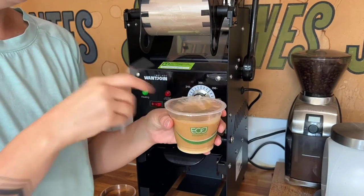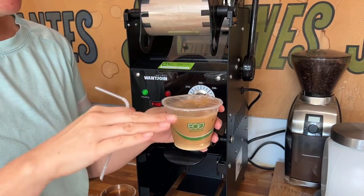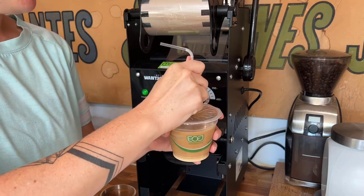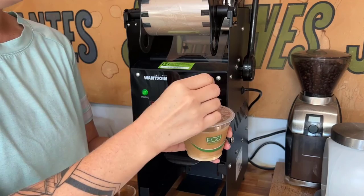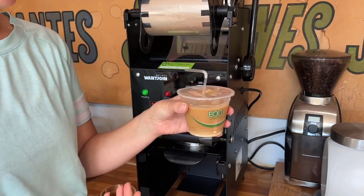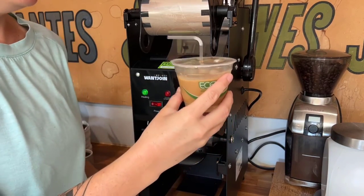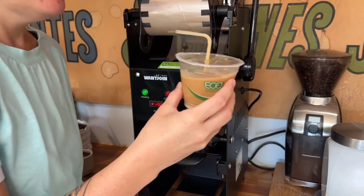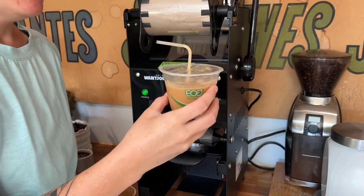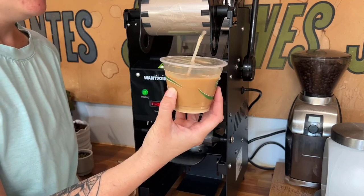The other really nice thing with seals like this is that it seals it completely shut, and then you can just poke a straw right through there. If you're having boba, you can poke a boba straw through. If you're having any regular drinks, just a regular straw — super easy to use and makes it way less messy. You don't need to worry about kids spilling.